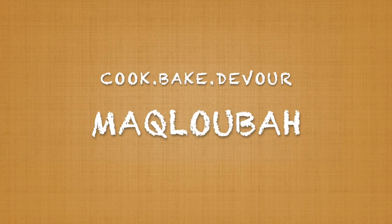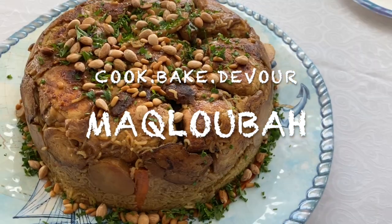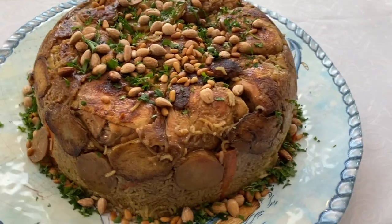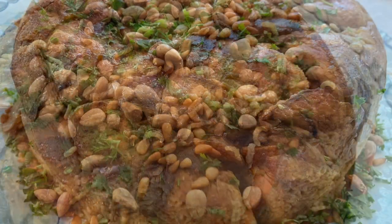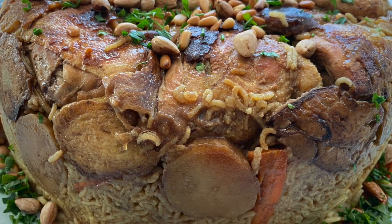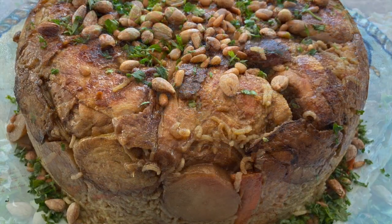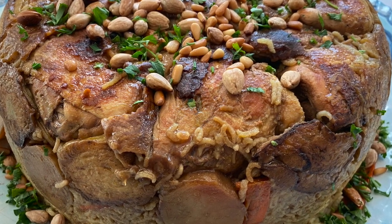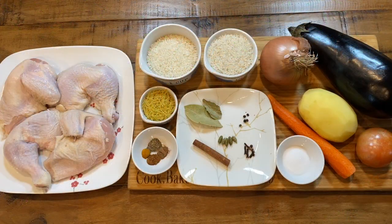Our dish today is maklouba. This is a dish that was requested by you guys, because those of you who have had it know how delicious it is. And those of you who haven't had it, it is a dinner that's definitely worth the effort and that you should try. It is a traditional Palestinian dish made with seasoned rice, chicken, and layers of vegetables. So let's get started.